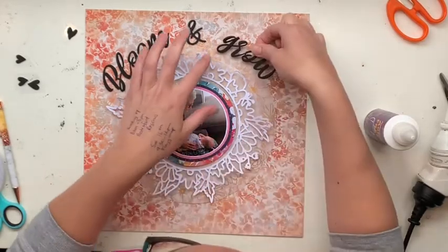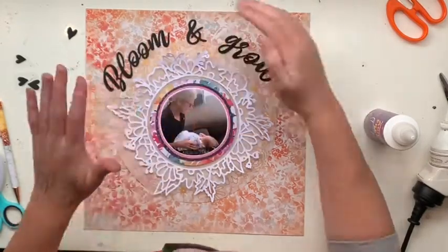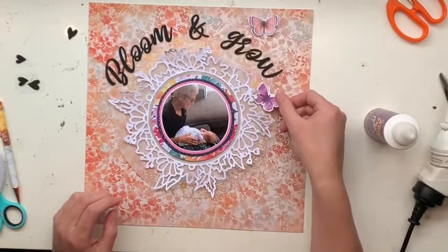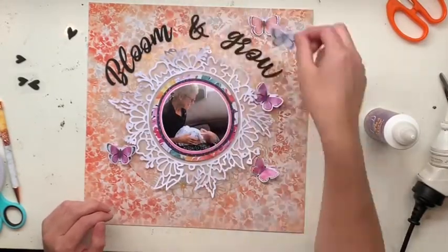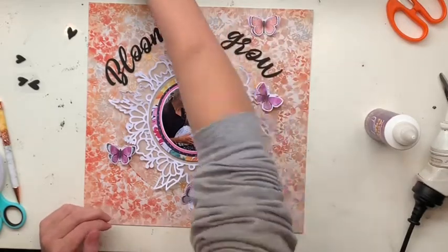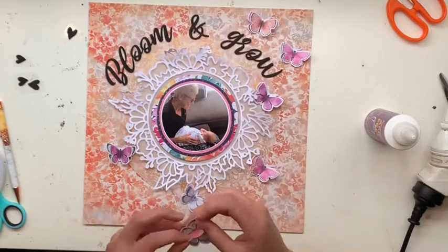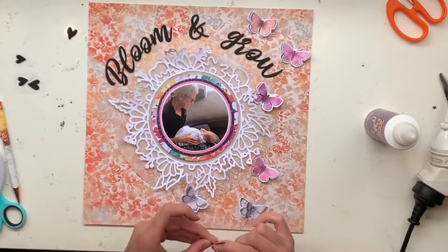I'm not really sure if you want me telling you where everything comes from all the time — a lot of the time I'm using stuff that's so old you can't get it anyway. Would you rather I just list it down below? I'll just keep rolling with it, because what I'm actually doing in the layout is not that tricky — it's kind of self-explanatory if you watch.